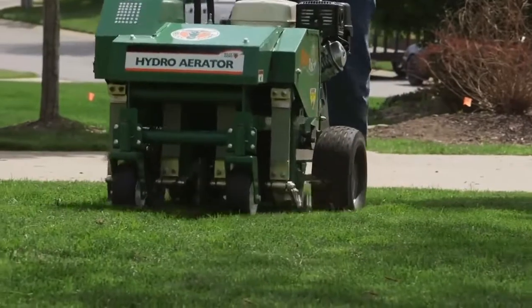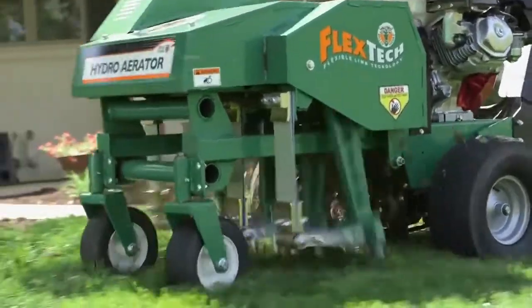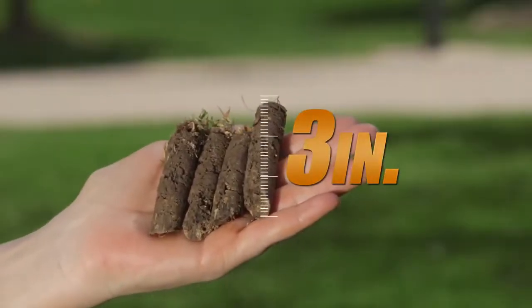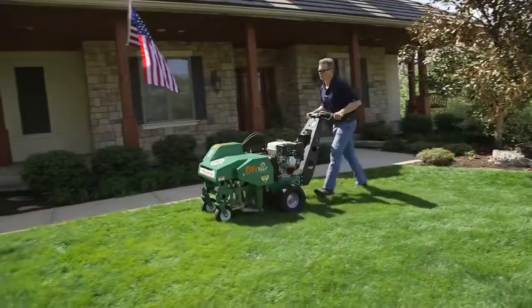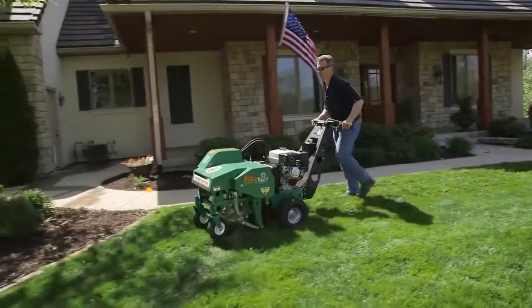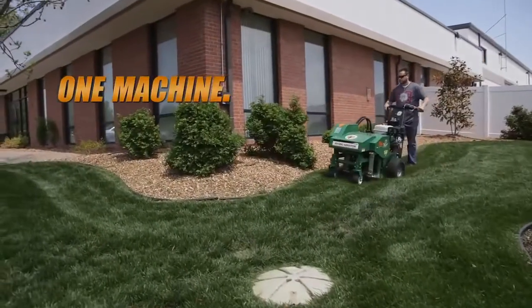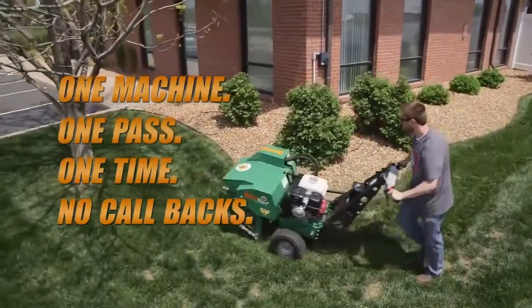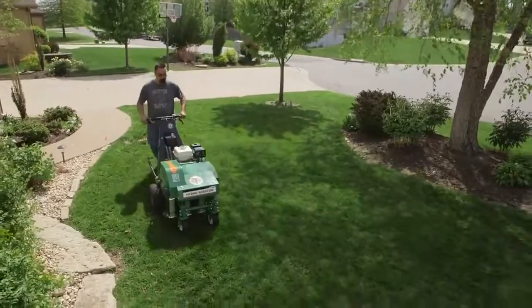Additionally, unlike drum aerators that are sensitive to soil conditions, the Hydro Aerator's reciprocating design punches tines to a consistent core depth of up to three inches, so contractors can maximize income whatever the soil conditions — wet or dry — and eliminate callbacks and rework often associated with drum units. The productivity and maneuverability of only one Billy Goat with one operator is comparable to multiple operators and drum machines and produces significantly better returns for landscape companies.